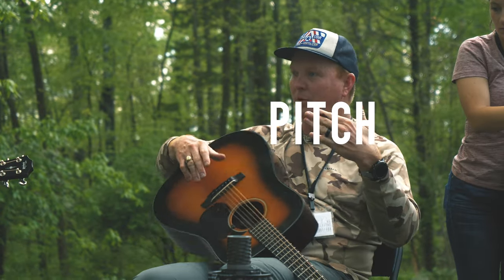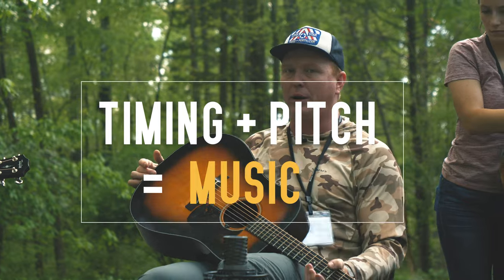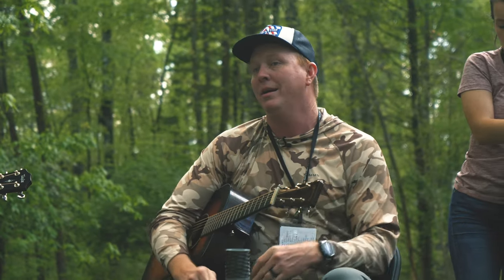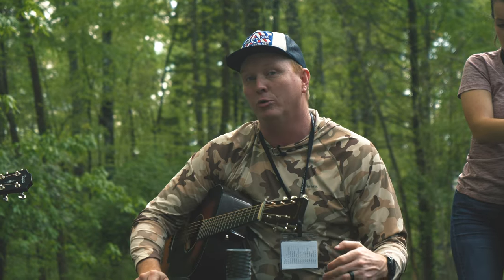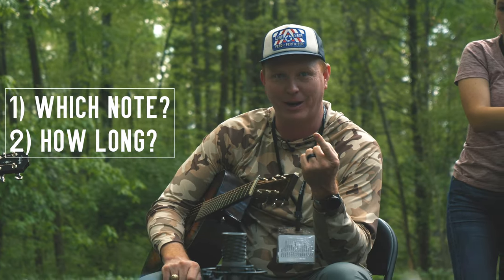Whenever we combine pitch with some kind of timing, we get music. And so whenever we go and choose to improvise and choose to create solos, those are the two things that we're having to choose — which note am I going to play and how long am I going to play it.